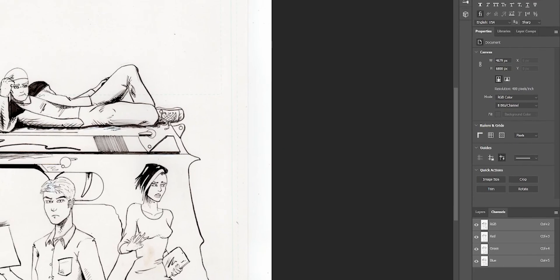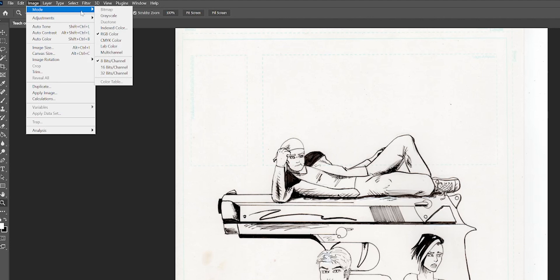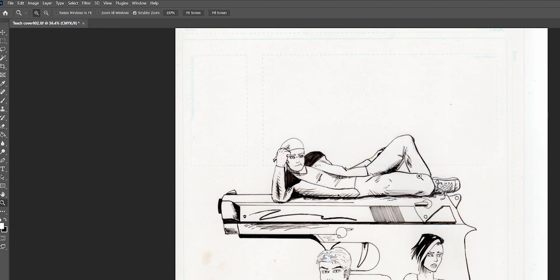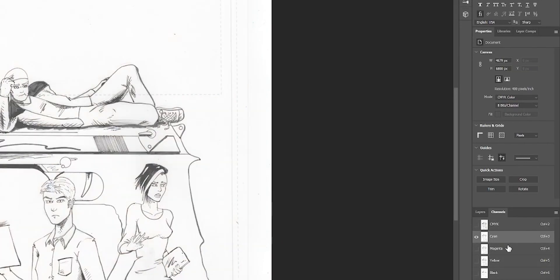Right now we've got it set up to RGB. What we want to do is go up to our image tab and go to mode and change it to CMYK. Click OK.